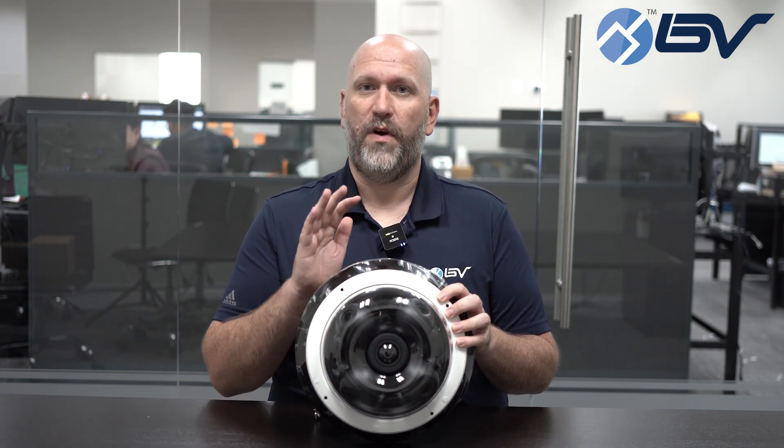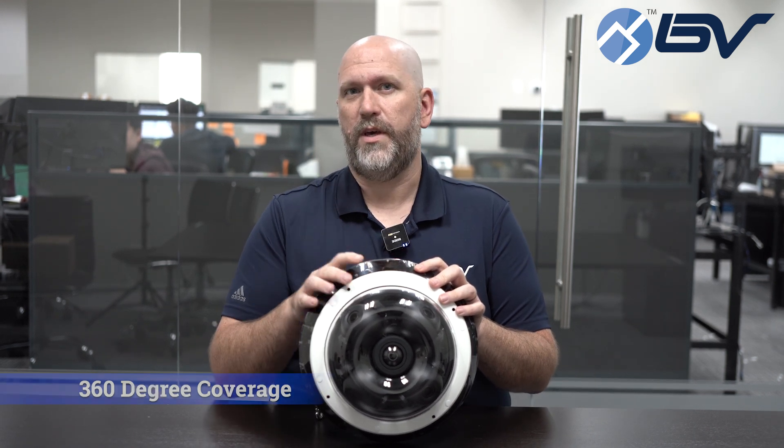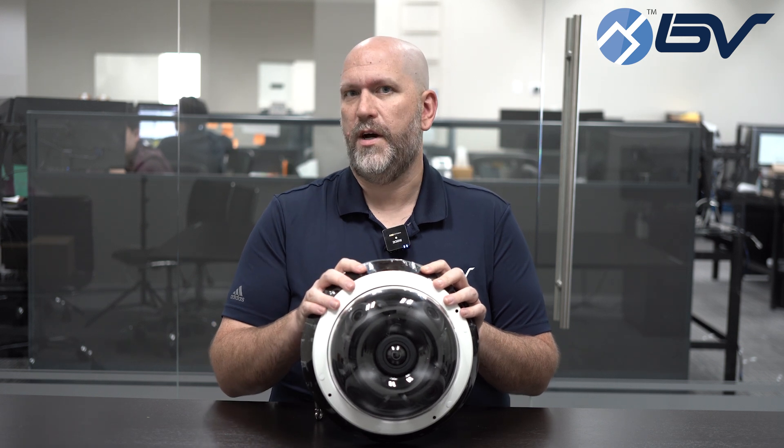We recently received a brand new item — I think it's really cool and going to solve a lot of problems for people, and I'd love to show it with you today. What you're looking at here is our newest camera. This is the best solution for absolute complete coverage. With this unit you can mount one camera, run one network cable, and get complete 360 degree coverage.